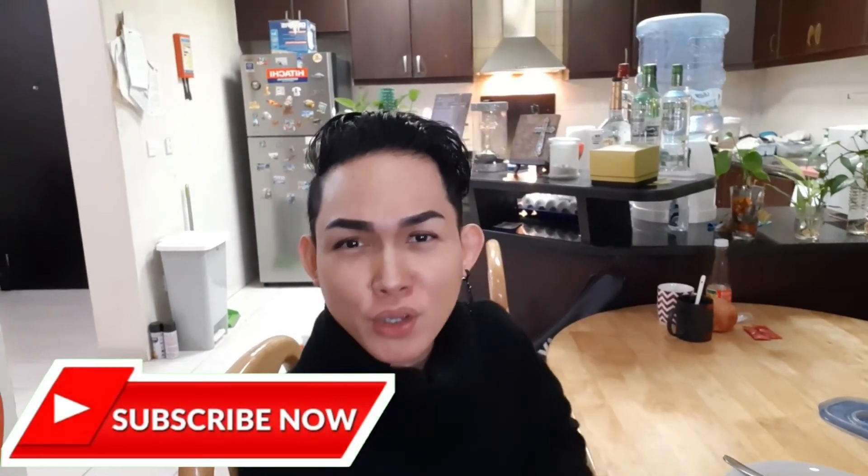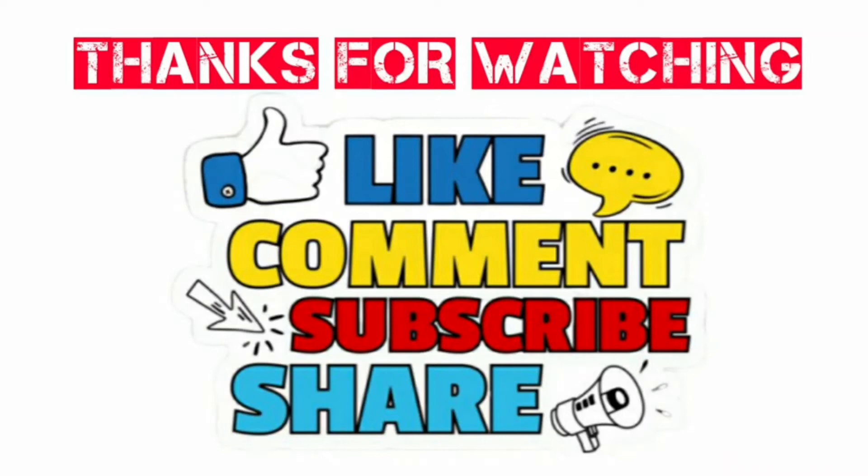And that's the end of my vlog. If you like this video, don't forget to like, share, and subscribe. Hit the notification bell para updated ka sa aking mga bagong posts. Thank you for watching, guys. Until next time, God bless us all. Bye!